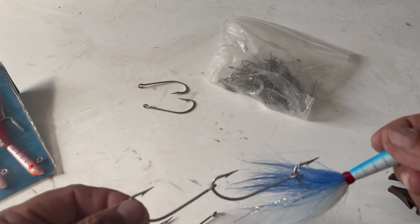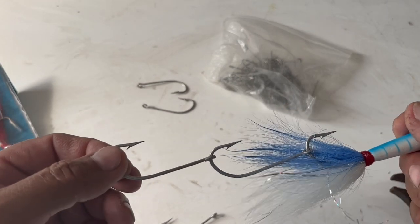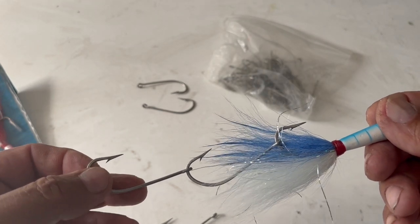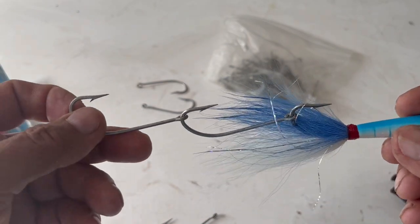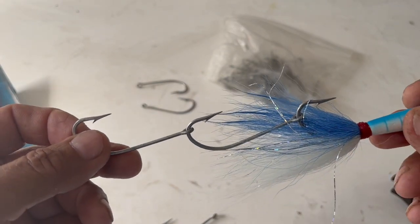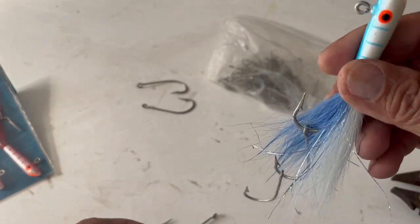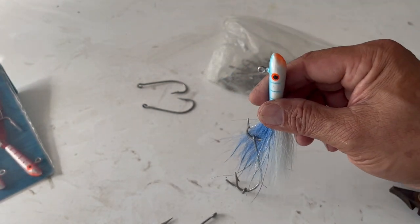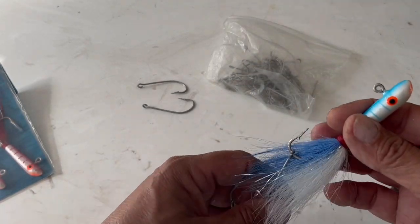Once you put a ballyhoo on this you'll pitch it over the side with either a conventional or spinning reel. Use anywhere from 15 to 30 pound test — 20 would be ideal. I like to fish them with the rod in the holder. If you're just drifting along, let the jig move up and down with the bobbing of the boat. A lot of times when that jig is fluttering, fish will come up and whack it.